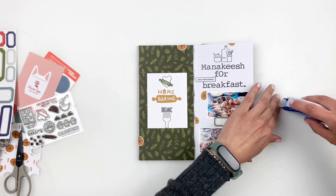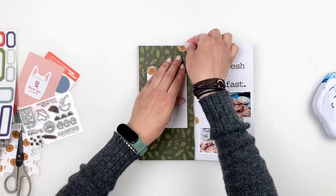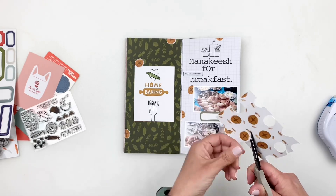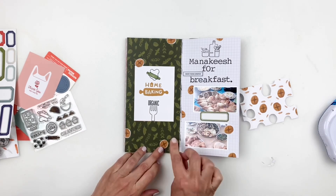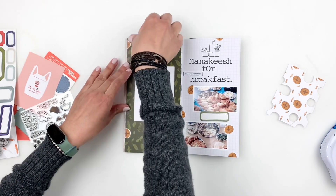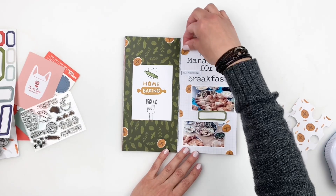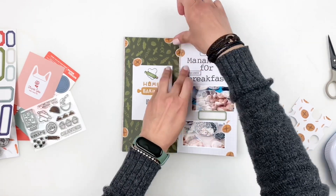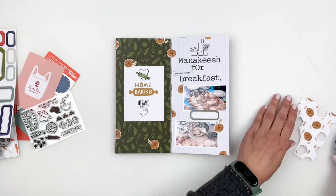While I'm deciding if I want to add anything or if it's missing anything, I'll start sticking things down. Right now I decided I need more bread on my spread, so I can trim out a few more to fill those empty spots. I'm thinking I'm almost done — it's pretty busy and colorful already. I really love how the spread came together; it's so cute, and food layouts just make me so happy.